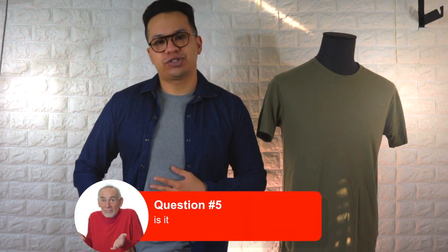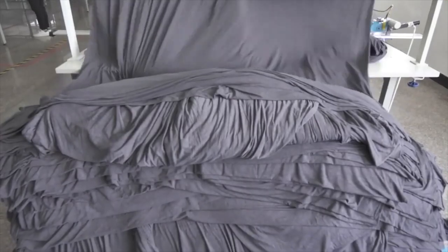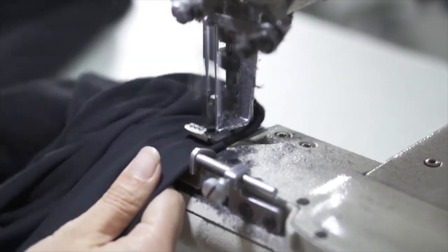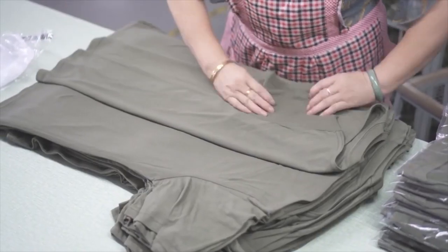Is the shirt 100% cotton? No, it's not — and that's something I missed in the first video review. It is 60% cotton and 40% Jersey polyester, which explains why they retain their shape and durability much longer compared to plain cotton tees at your local Target, Costco, Gap, and so on.